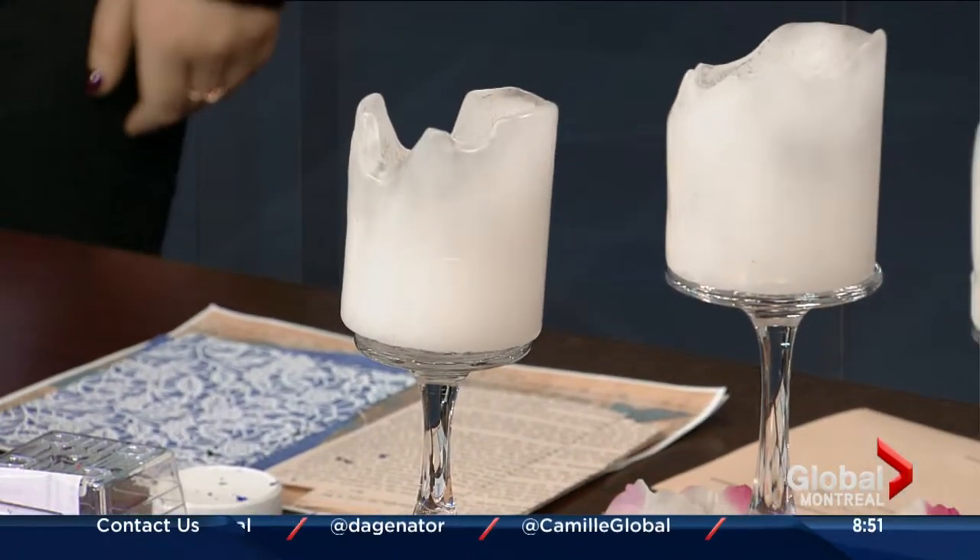Alexis Livingston, if we're interested in seeing more of your cute DIY projects, where do we have to go? You can go to YouTube slash AlexisMellTV. Thank you so much for that today. We've got lots more coming up on this St. Patrick's Day Montreal — hope you're having a wonderful morning.